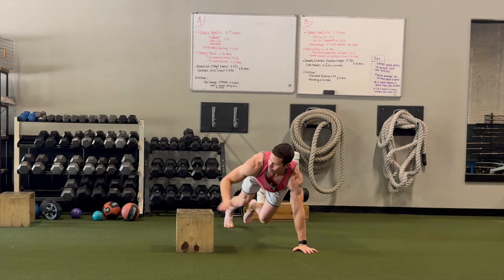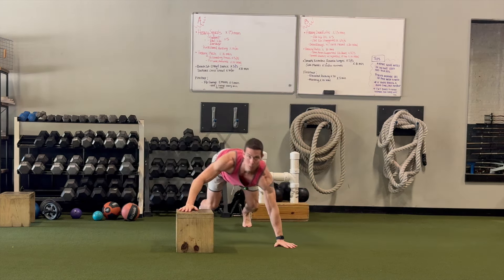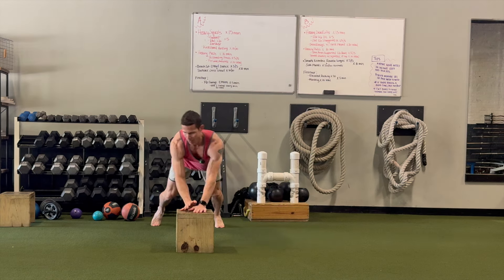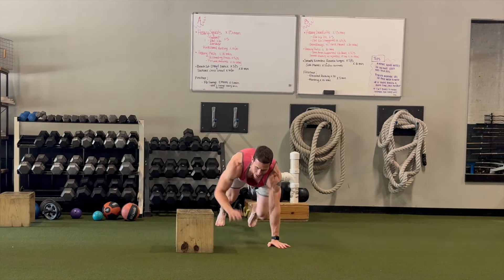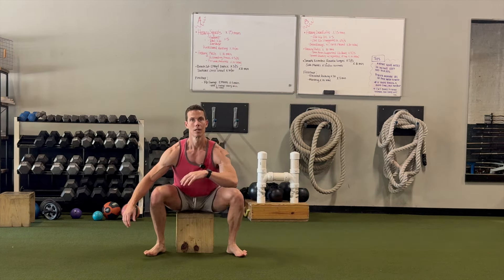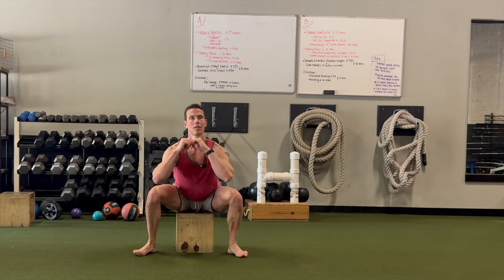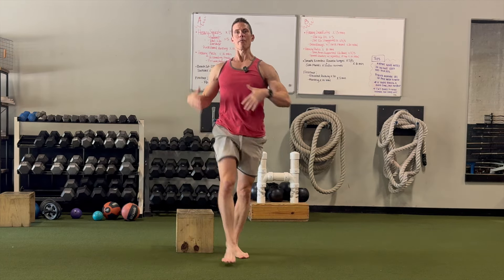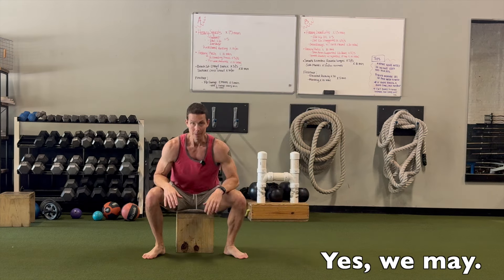What we might do is superset these with, say, five round trips — that's getting up and down from the box ten total times. So that was one round trip, this would be two round trips. Then we might do ten or twenty fine touches: one touch, two touch, three touch.